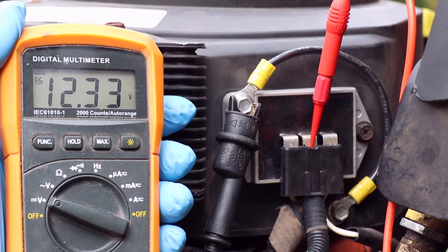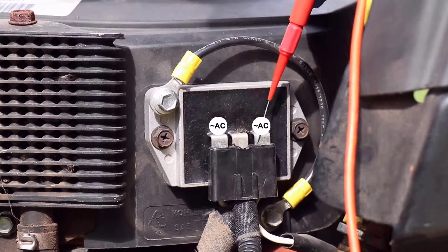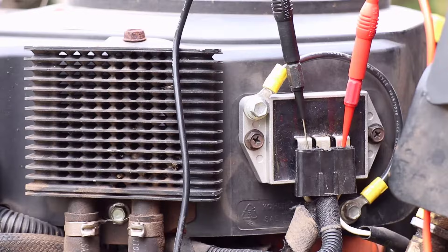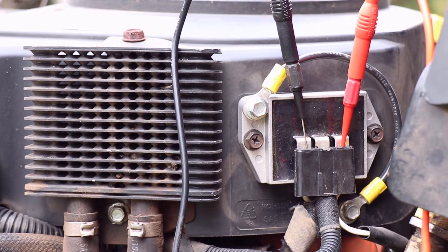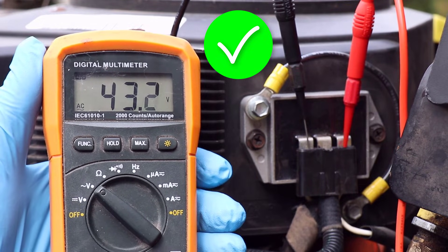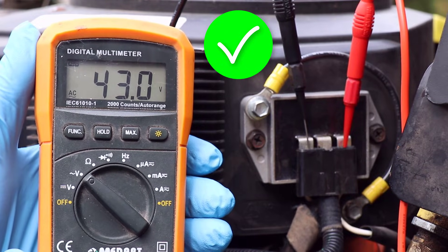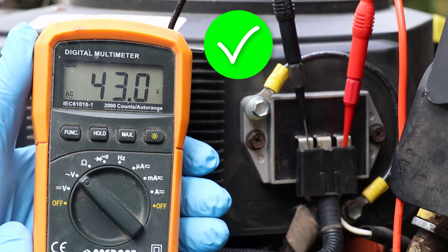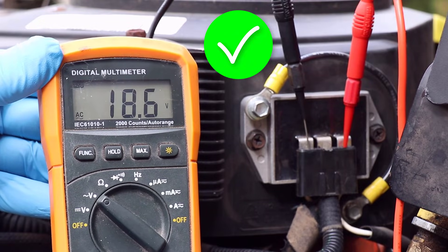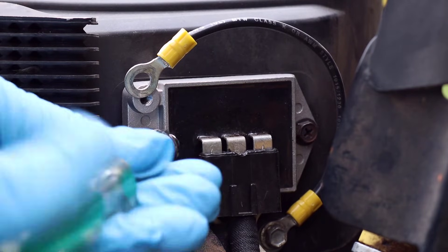With the engine running, there is still no charging voltage from the rectifier regulator. Now that I know there is power and ground at the rectifier regulator, the next test is checking AC voltage from the stator. To make 13 to 15 volts DC and charge a battery, the stator needs to make at least 13 to 15 volts AC with the engine running. I've got over 40 volts AC at high speed and about 18 volts AC at idle. This is good and indicates the stator is working. The result of these tests tells me the rectifier regulator is defective and needs replacement.